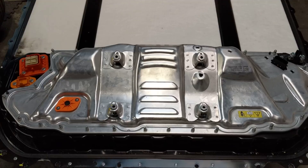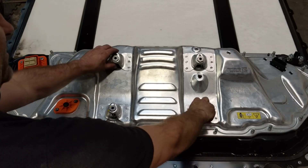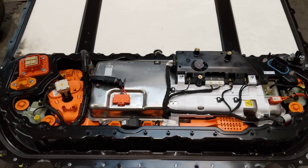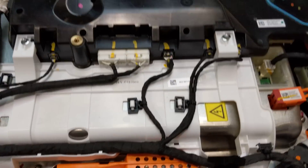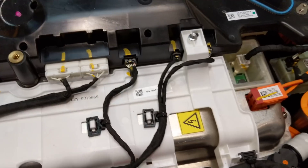Here we have the Model 3 battery pack. This area right here is called the penthouse by Tesla. There's a cover we can remove. Underneath here is what Tesla calls the PCS, Power Conversion System, which consists of this big silver box, which functions as the charger and DC to DC converter.